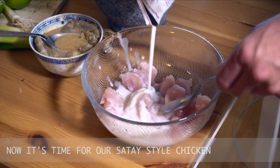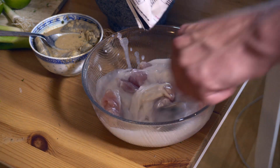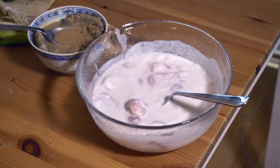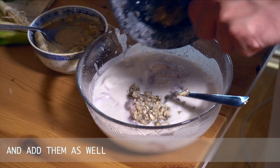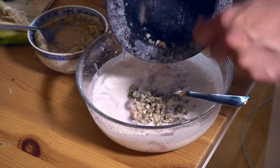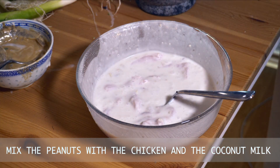Now it's time for our satay style chicken. Crush the peanuts with a mortar and add them as well. Mix the peanuts with the chicken and the coconut milk.